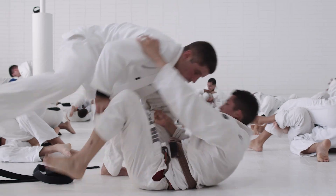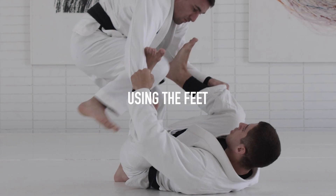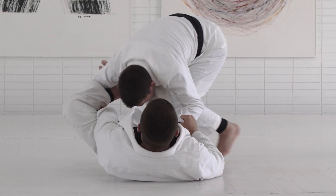I like to think passing and spider guard as a combination of concepts: moving back, moving up, using your feet, circling your hand. The better you guys get at this, the easier it will be for you guys to keep combining techniques on top.